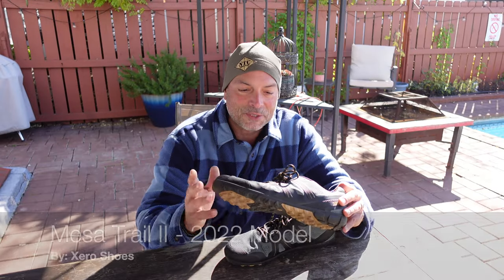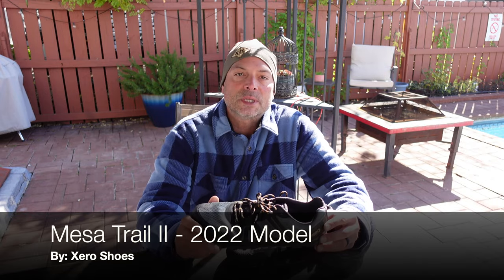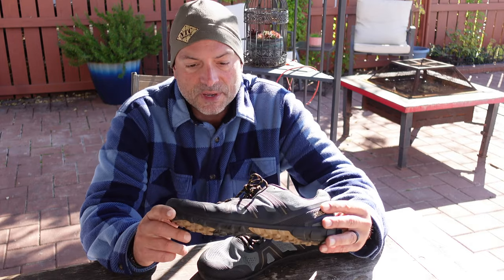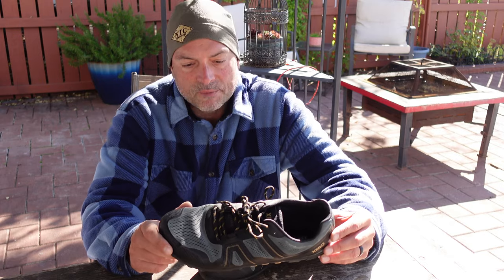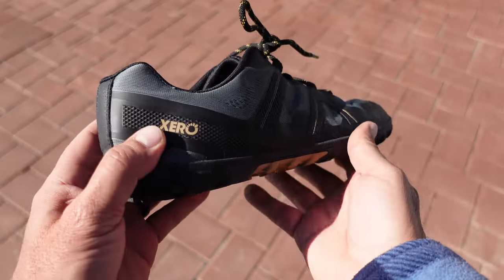Hello, today I'm going to be talking to you about the Mesa Trail 2 shoes that were just released by Xero Shoes. Xero Shoes contacted me and asked if I wanted to review one of their latest trail shoes. I've been reviewing Xero Shoes for quite some time now. Big fan of their shoes — they're my go-to everyday shoe for active wear. So naturally, I accepted their offer.